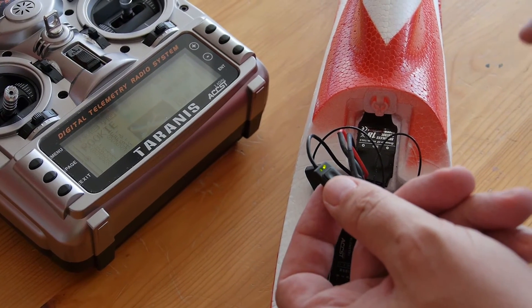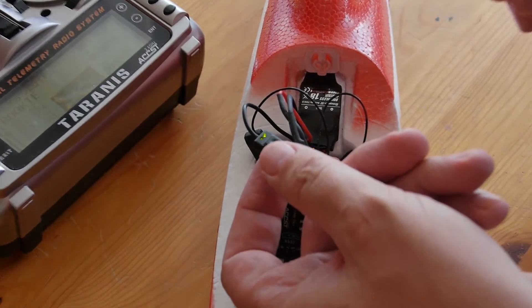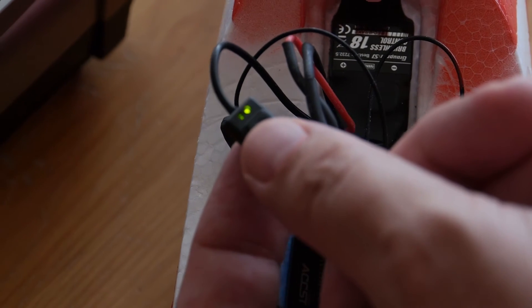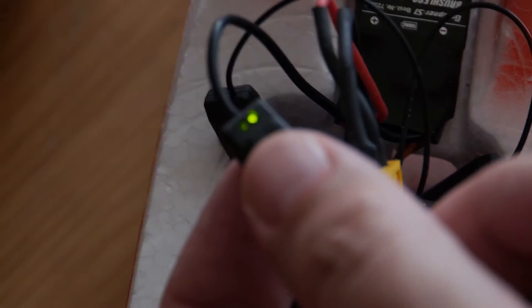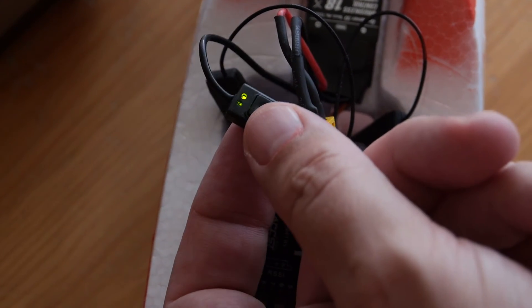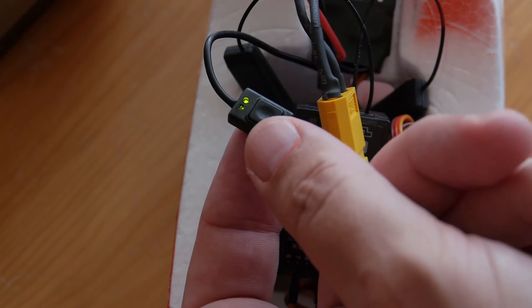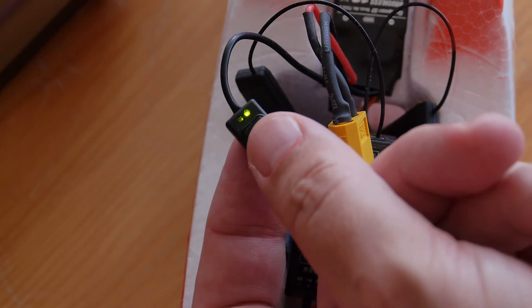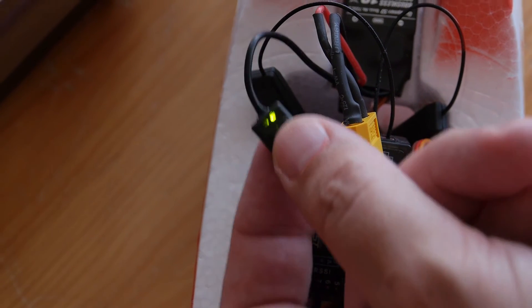This video is about setting the throttle response on the throttle stick, not about complex parameters. You can find everything about programming in the instructions included with the speed regulator, but I think they are not very clear — so I made this video. Press and hold the micro switch for one second, but less than four seconds.